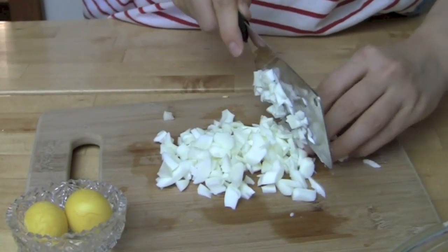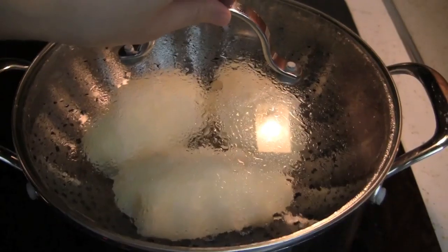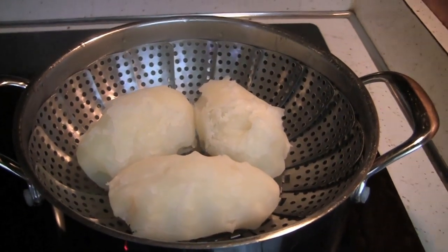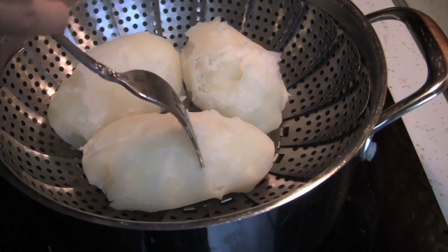Cut the egg whites into the same sized pieces as the apple. About 30 minutes later, poke a potato with a fork to see if it is done cooking. If the fork goes through smoothly, it is done.